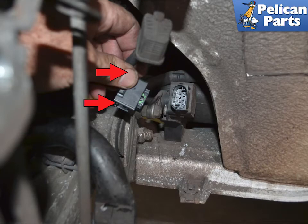Remove the rubber cover over the electrical connection and squeeze in on the two tabs, then pull the connection straight back and off.